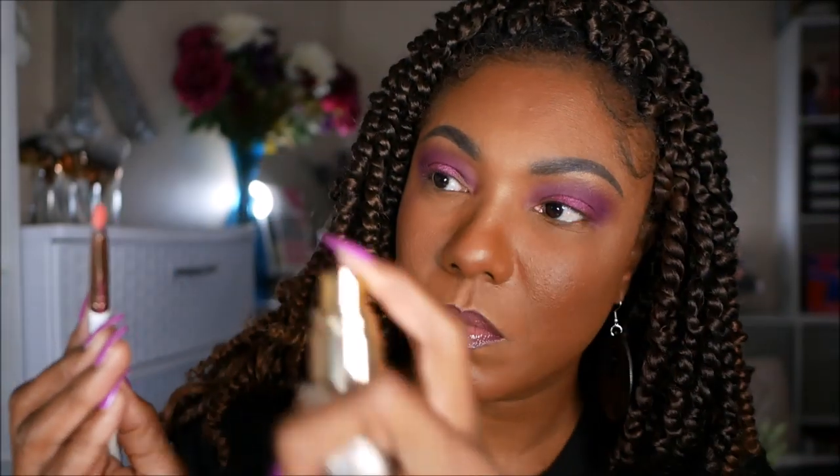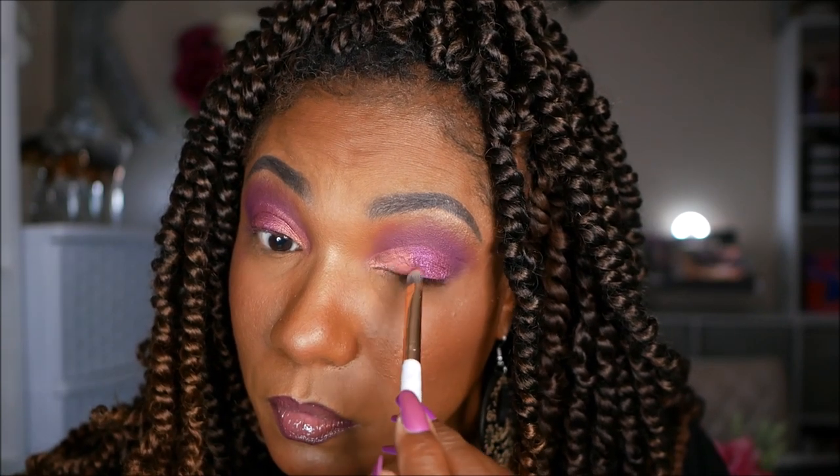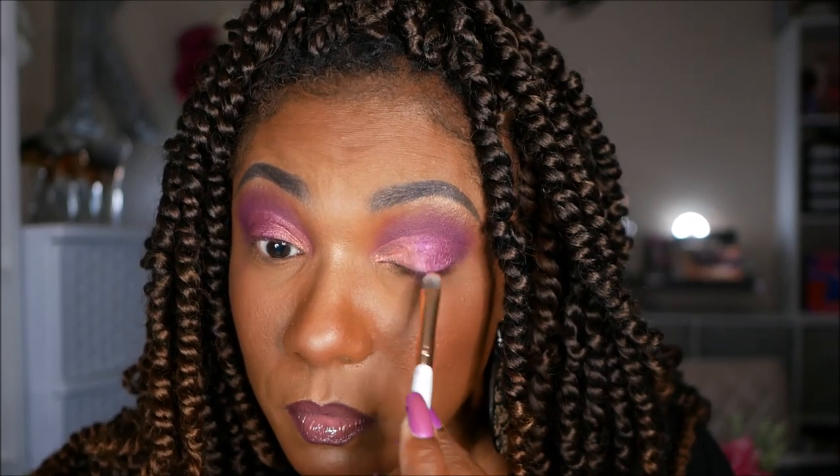Next, I'm going into the shade Nevermore, which is described as a soft coral red. Looking at it in the pan, you wouldn't think that — it kind of looks like a rose gold shimmer shade. But it is very pretty, and you can see that coral peeking through as you place it on your lid. It blended into that first shade Finch very nicely. I love the colors they chose for this palette; I think they are very complementary to each other.